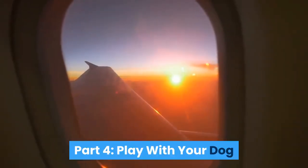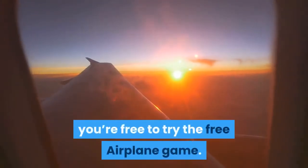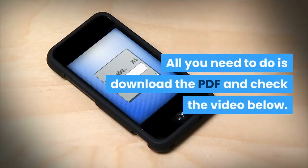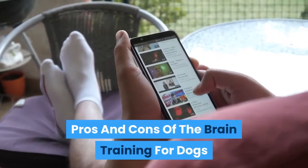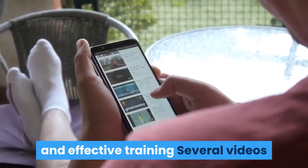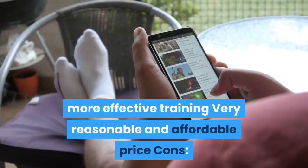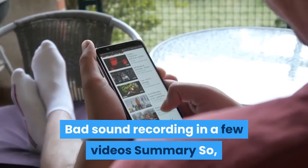Part 4 is Play With Your Dog. If you're interested in trying brain training, you're free to try the free airplane game — just download the PDF and check the video. The pros of Brain Training for Dogs include: force-free training principle, dog-friendly and effective training, several supporting videos, a free bonus book, and a very reasonable and affordable price. The main con is bad sound recording in a few videos.